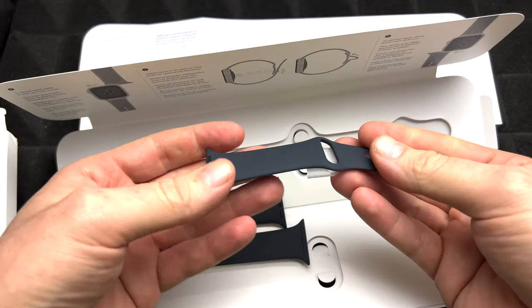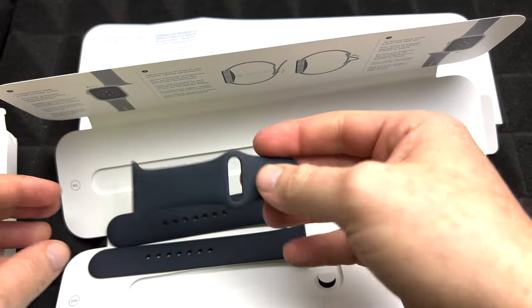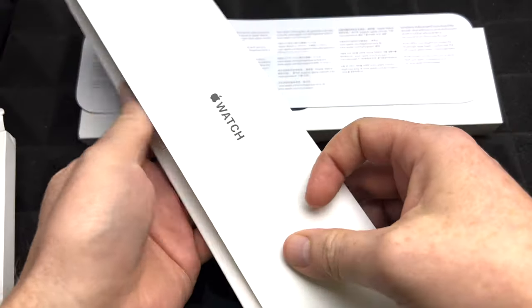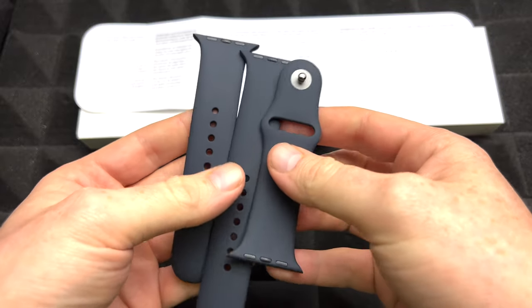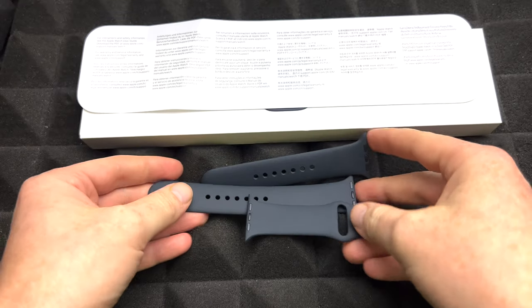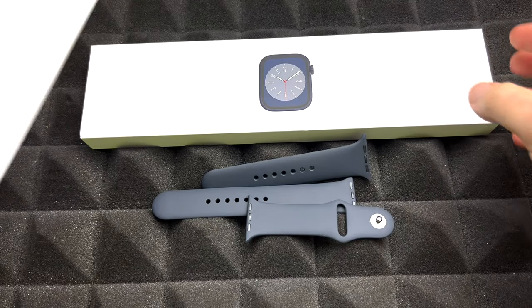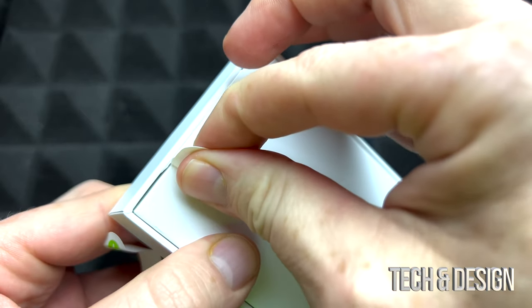You get this piece as well because you need it — that's the other side. You only get one of these, which technically you should only need one. So that's all that's in this side of the box. Luckily the setup video for an Apple Watch is extremely easy and fast; I did make a video about that. This is just an unboxing, so that's exactly what we're going to see — what you get inside the box.